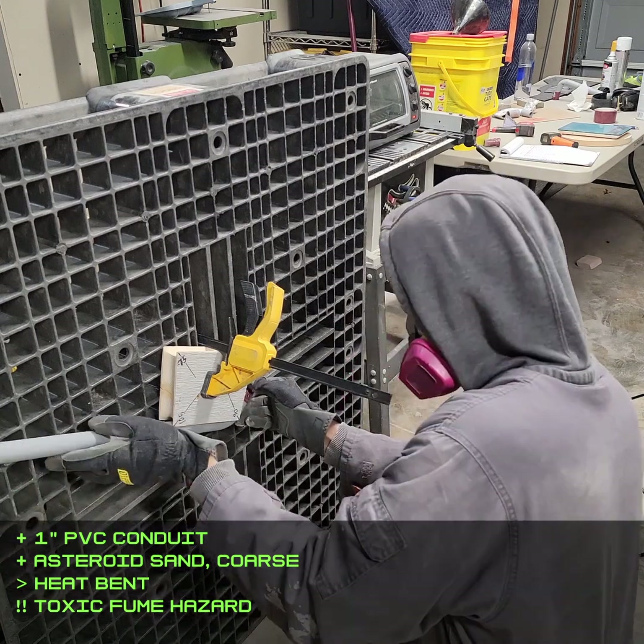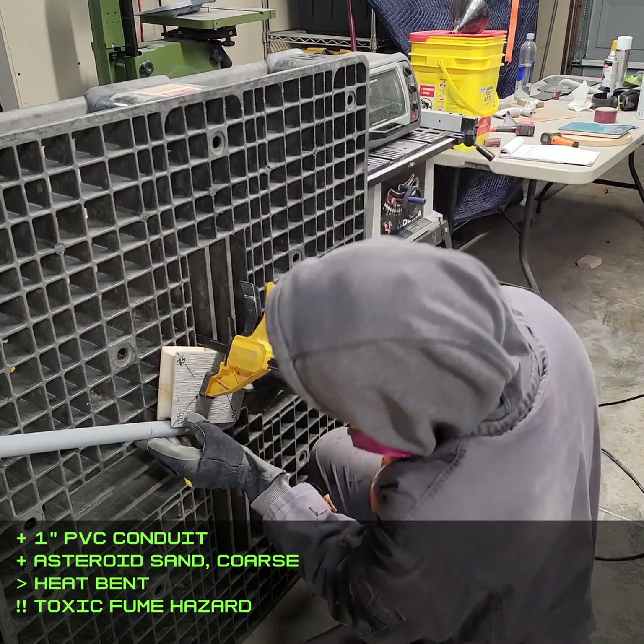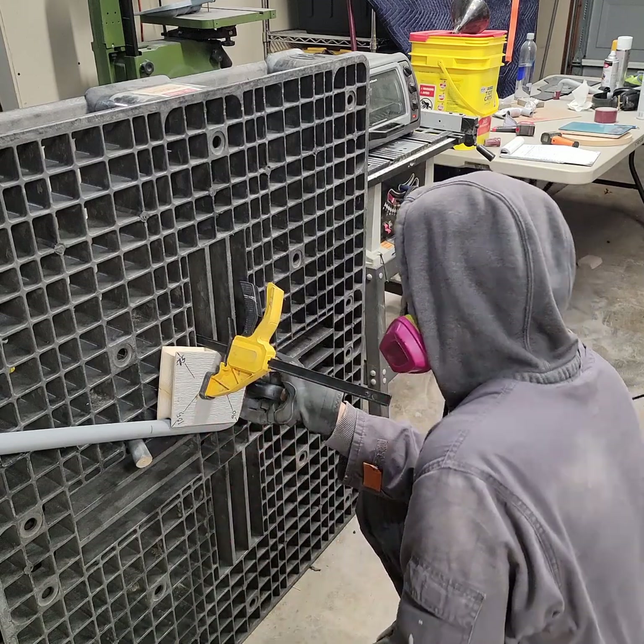Heating PVC can release toxic fumes, so don't mess around with this if you don't know what you're doing. I know it looks strange that I'm working vertically here — that was so gravity helped keep the sand where it needed to be, and it also gave me more room to work with the long pipe.